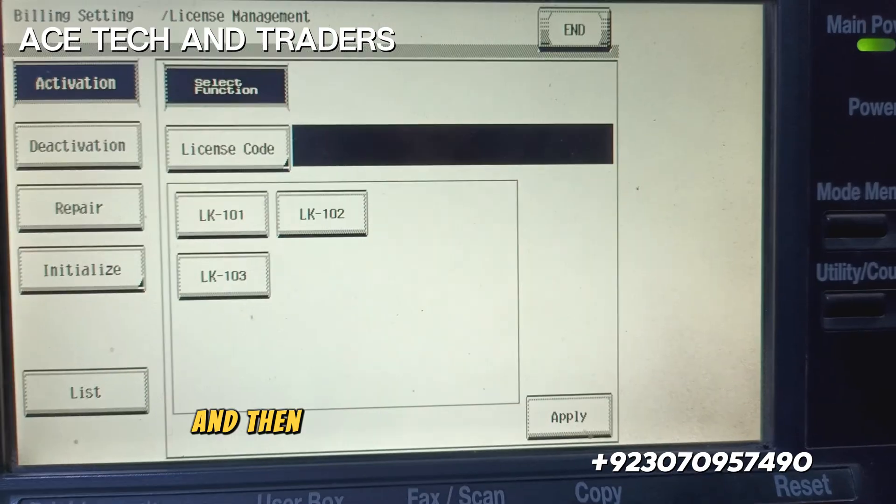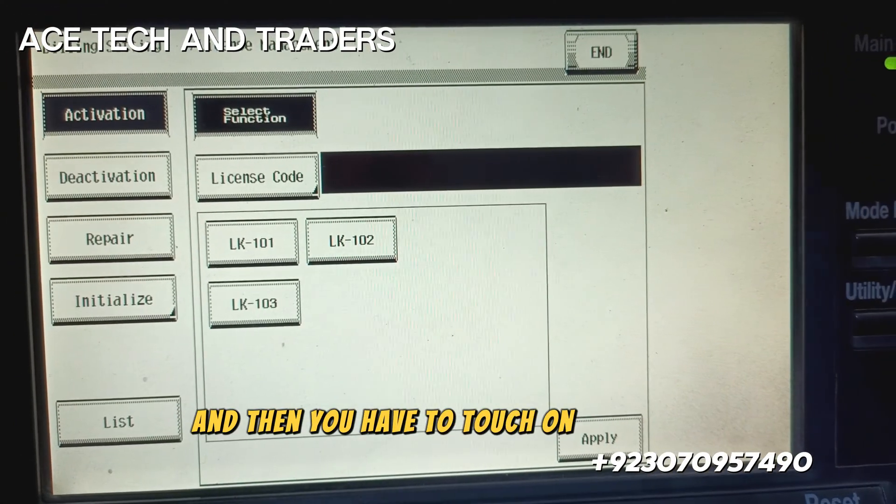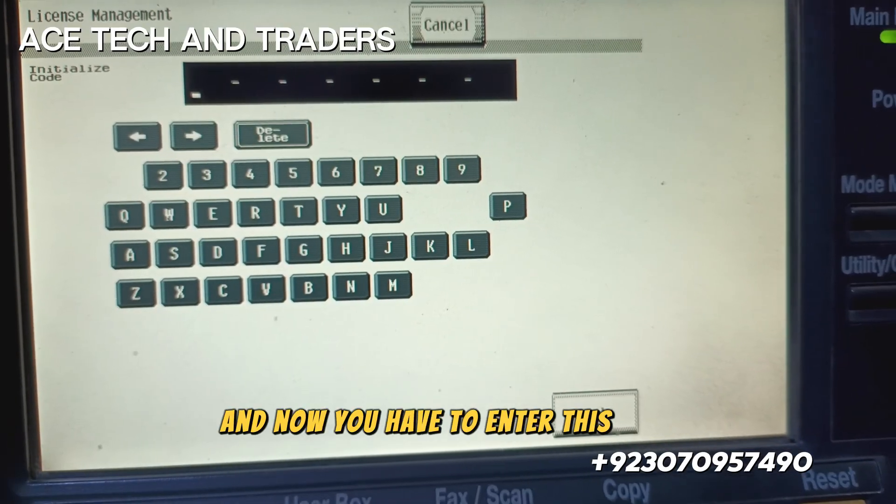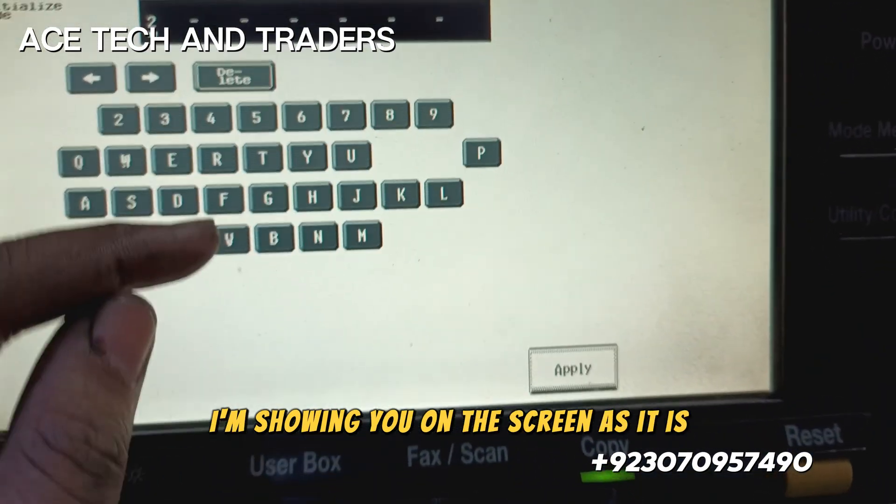Touch on initialize, then enter the code as shown on the screen.